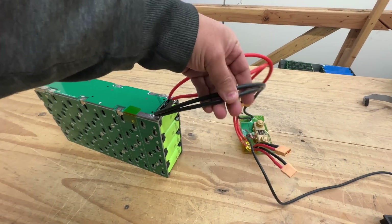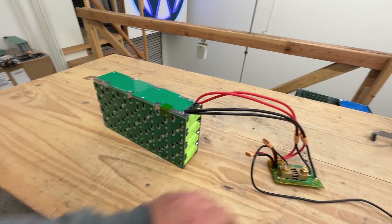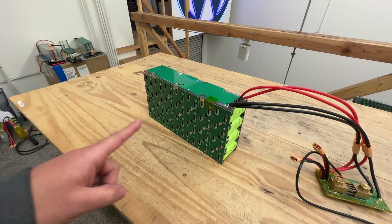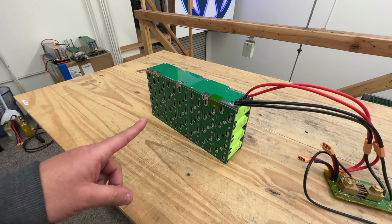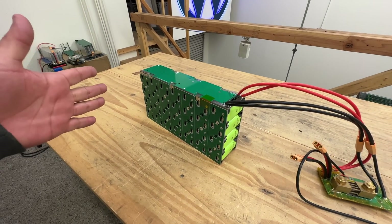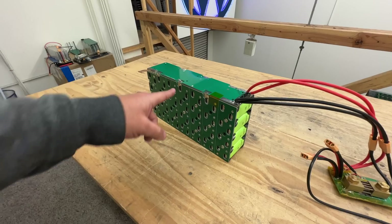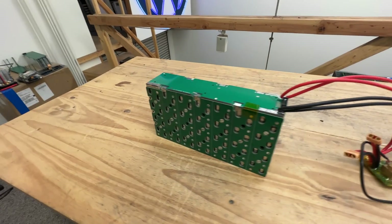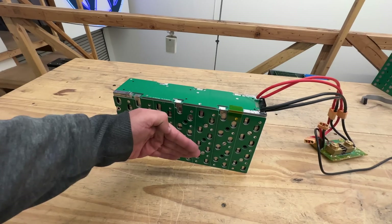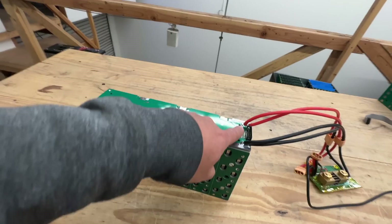Two 10-gauge cables is plenty to carry 100 amps. So this module is 1.1 kilowatt hour and you can load it with 2.4 kilowatts. When designing your battery system, these modules might serve you well if you need that kind of power at this size. You can obviously double up — put another one and another one, connect them in parallel, and then connect your BMS.